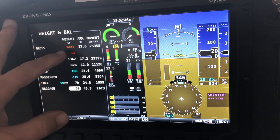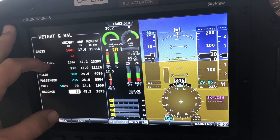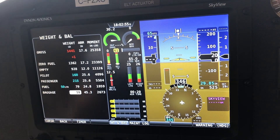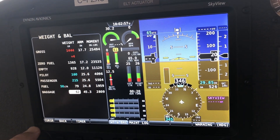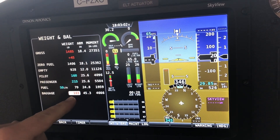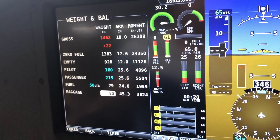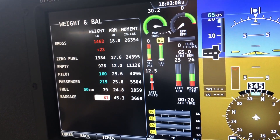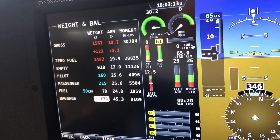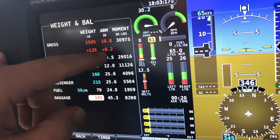The maximum weight is 1,440 pounds. We're at 1,441, so the 1,441 turns red, giving us a plus one to say we're one pound over. If we continue adding weight in the tail — in the baggage compartment — eventually the baggage compartment goes red, because the maximum weight in the baggage compartment is 80 pounds. And if we keep loading the baggage compartment, eventually the center of gravity goes red as well, to say that we're off the aft limit.